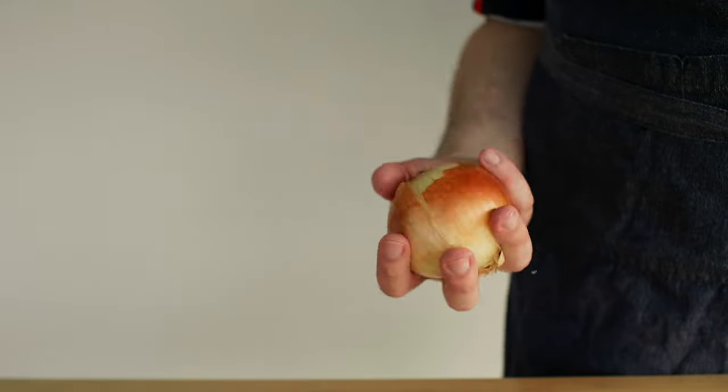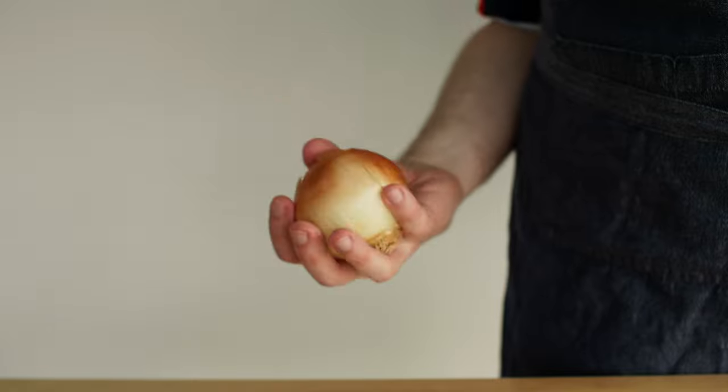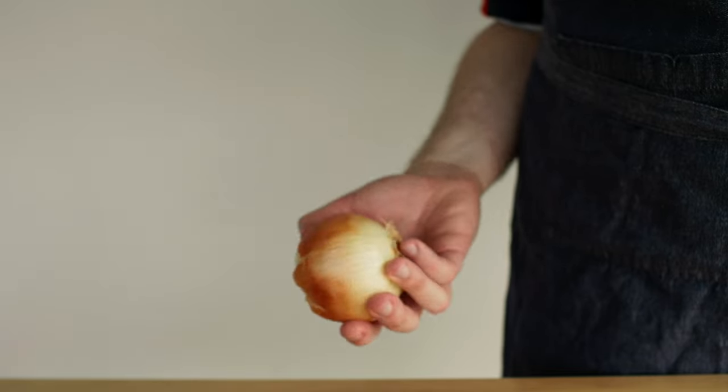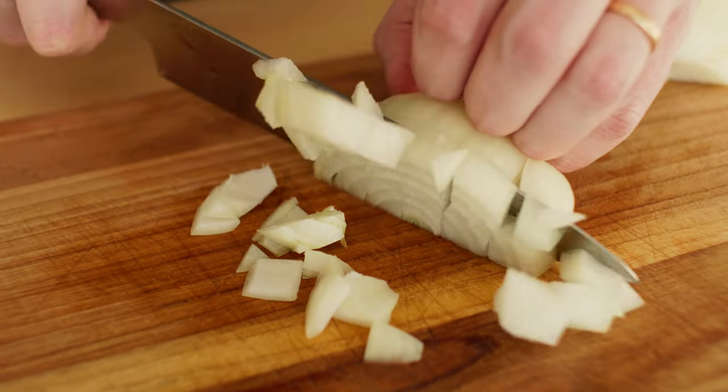Now, onion. This one is a chunky boy, just like me. If anything, I would probably go with something a bit smaller, but it is what it is. Roughly chop it and set it aside for later.